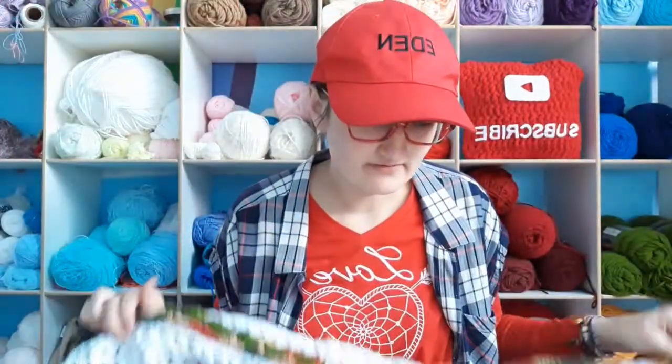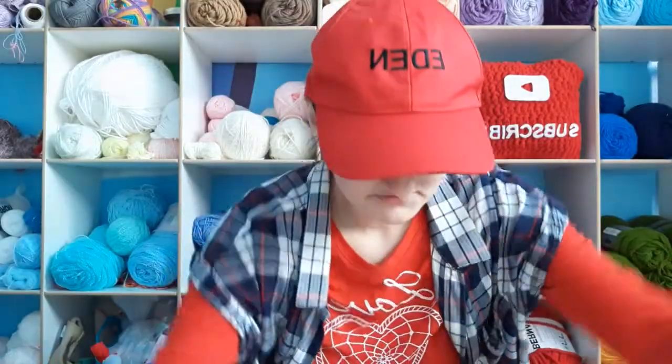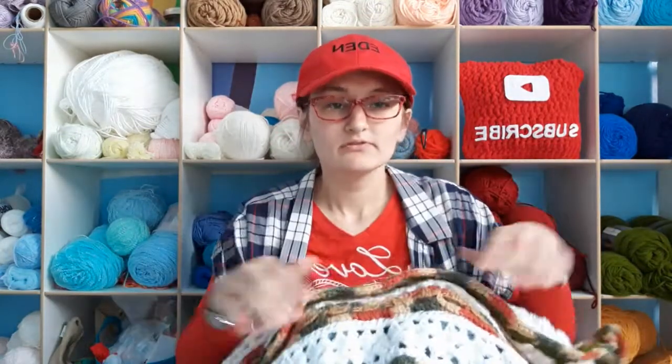I've made blankets in the past but I tend to do more smaller projects, so it's cool that I'm doing so many blankets right now. I mentioned this one in my very first podcast and then stopped talking about it because I hadn't worked on it.